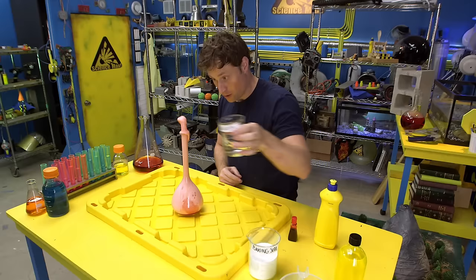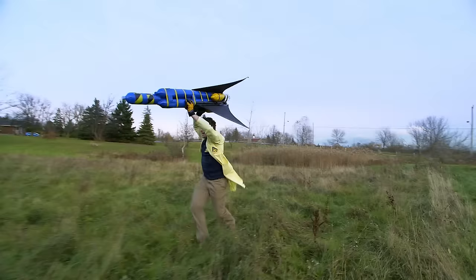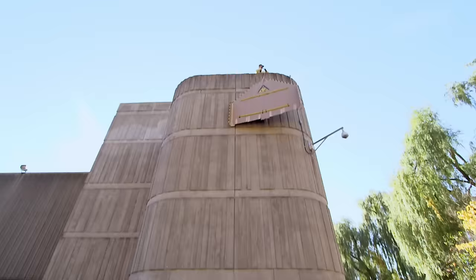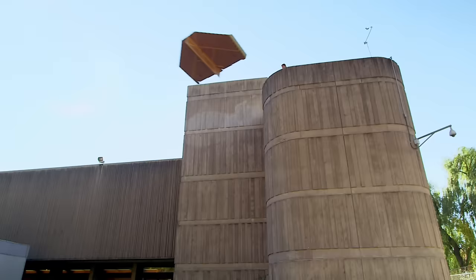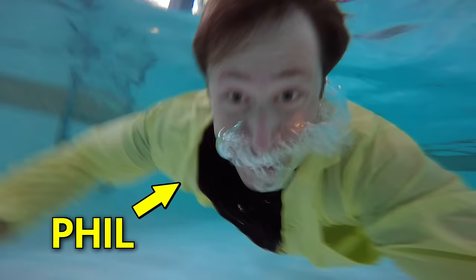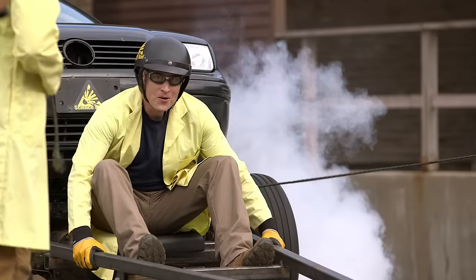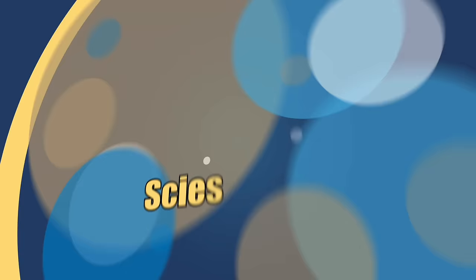Have you ever done a science experiment and wondered what it'd be like if you did it big? My name is Phil, and I take your everyday science experiments and do them big. This is Science Max: Experiments at Max!